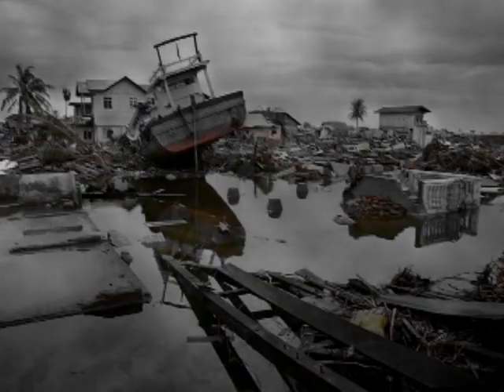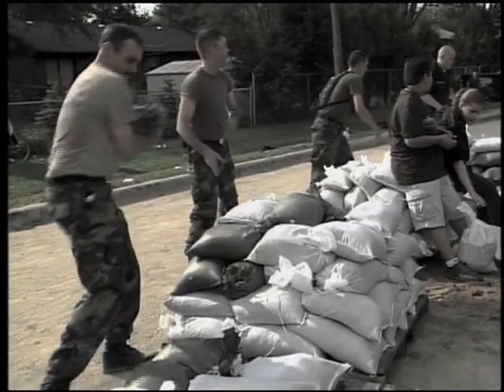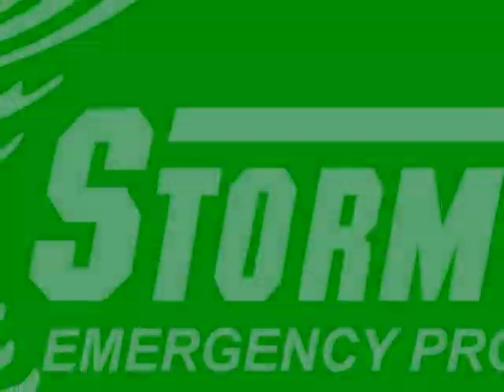Floods. Disaster. Forces of nature. They can happen anywhere, with or without warning. Preparation is the key. Storm Tech is here to help.